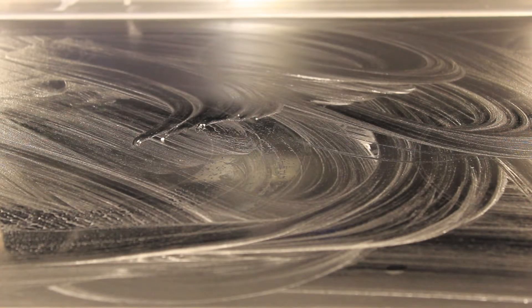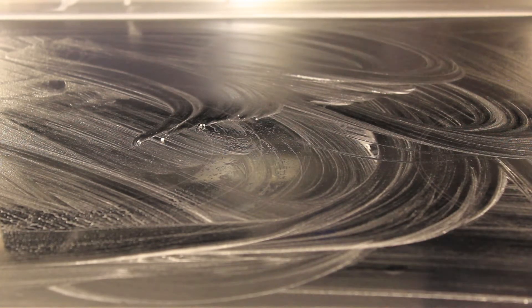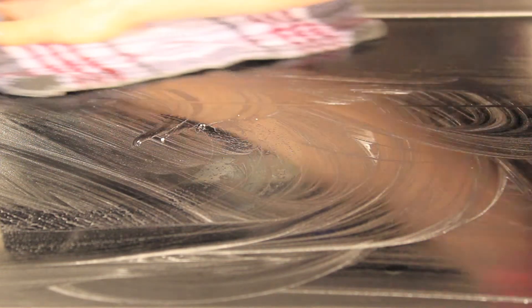Once you're done scrubbing, take a wet dish cloth and wipe all of that baking soda off the top of the stove. Then take a dry dish towel and buff the top of the stove until it's dry. And there it is — your perfectly clean glass stovetop.